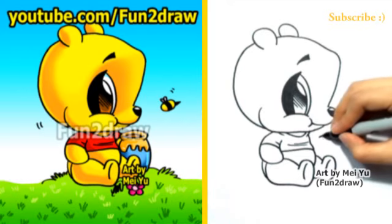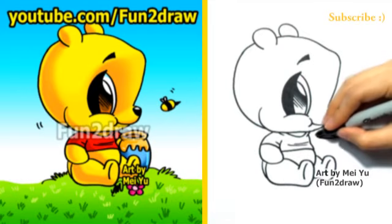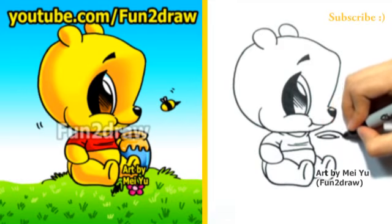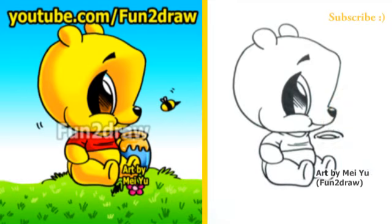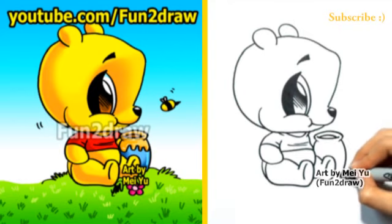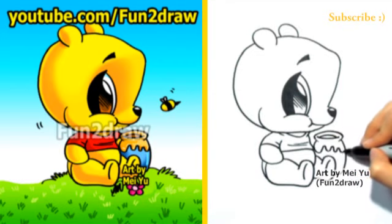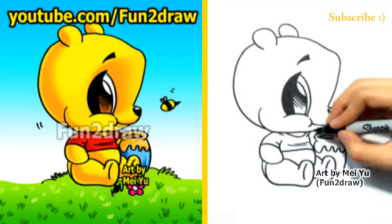Now Pooh Bear loves his honey, so let's draw a honey jar. I'm going to draw the opening like that. And I'll draw the body of the jar with two long curves on either side. And there's lots of honey coming out.